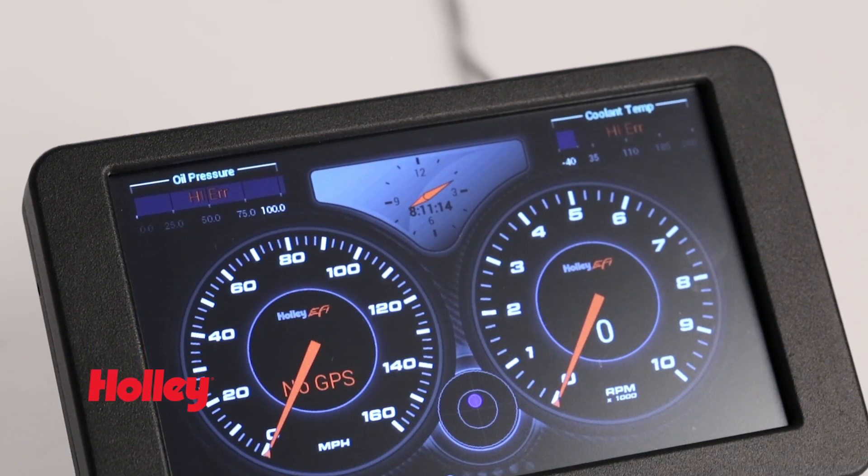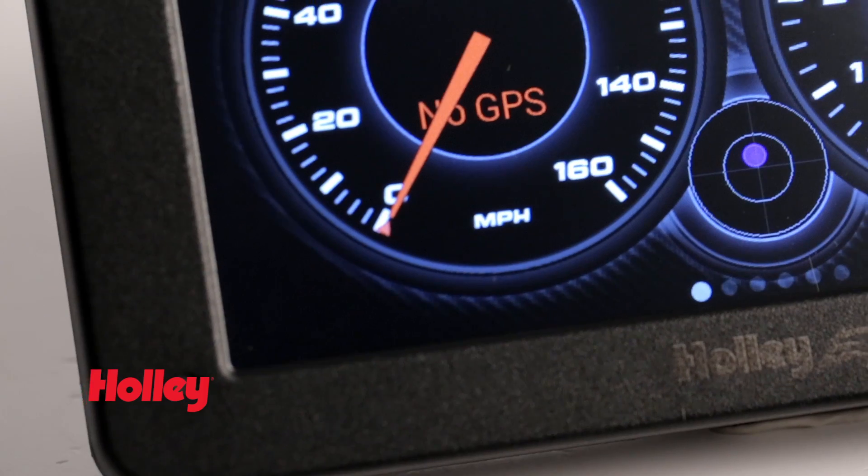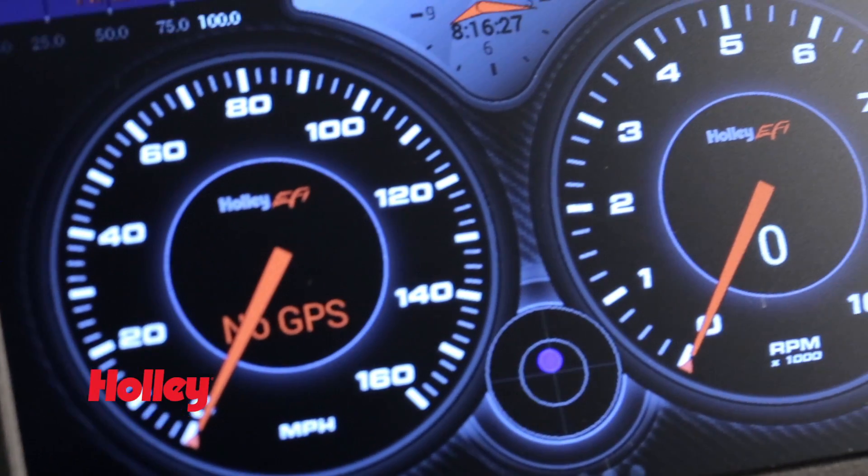Features include a 7-inch, low-glare, full-color touch screen that's wrapped in a weather-resistant aluminum housing. It also has powerful data logging software capable of up to 10 samples per second with built-in data playback capabilities.